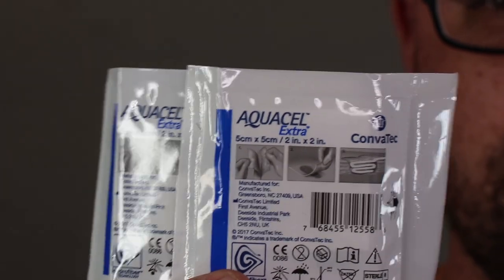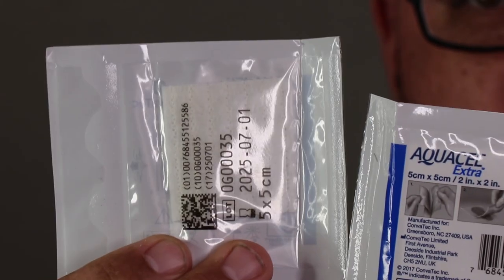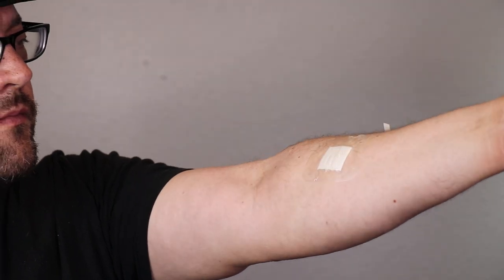Next, I have two AquaCell Extra wound dressings. These are composed of two layers of hydrofiber technology that are stitched together. This type of hydrofiber dressing is specifically suited to help manage moderately to highly exuding wounds. When it gets wet from blood, it turns into a gel-like substance, which helps when you eventually remove the bandage as you don't want to peel off a scab.